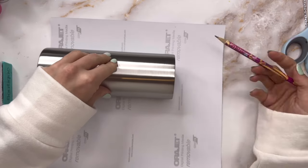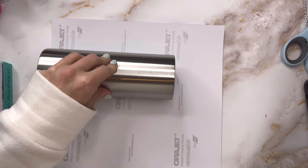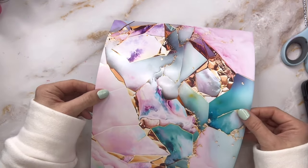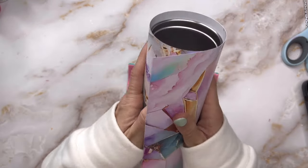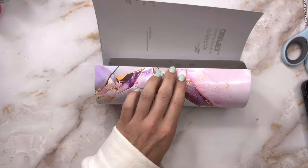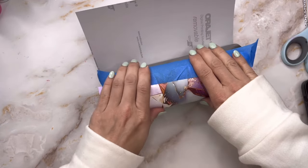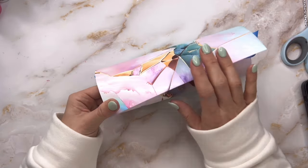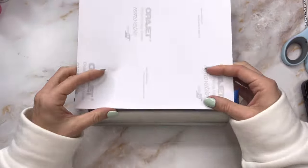Now we can apply our vinyl wrap. I took my tumbler and laid it on the vinyl and made a mark at the bottom so I knew how much excess vinyl I needed to cut off. We are going to use our cup edging tool after the vinyl has been applied to cut off even more — I just wanted to save as much of this vinyl as I possibly could because it's so pretty. Once I had that cut down, I wrapped my vinyl around my tumbler and secured one edge with a piece of painter's tape, making sure everything's straight.